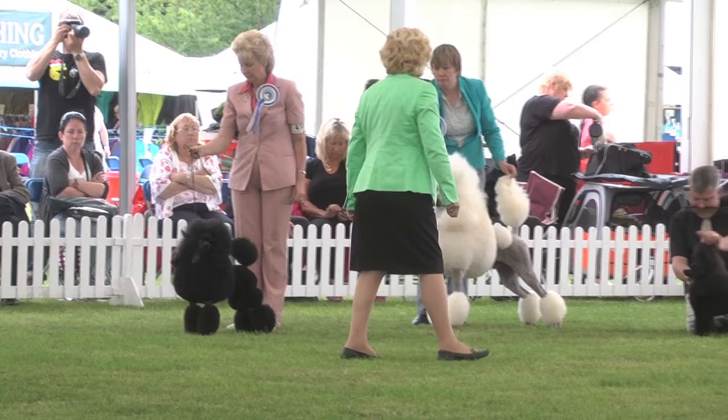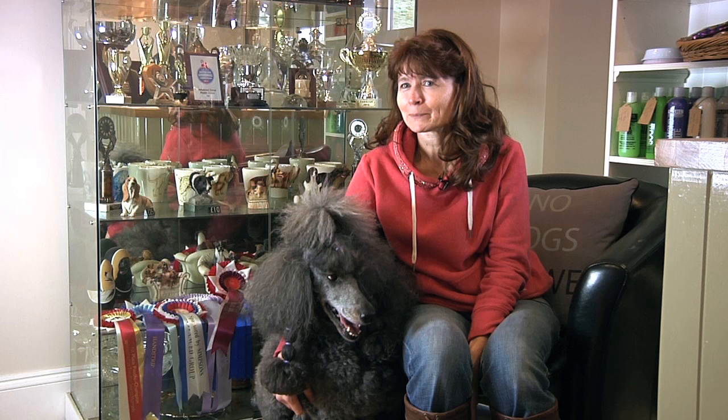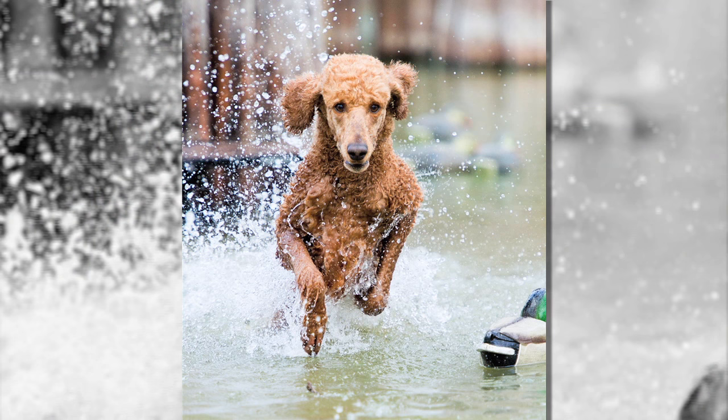In the UK, the standard and both the miniature and toy poodles are registered in the utility group, but actually they wouldn't be out of place in a gun dog group. They were originally thought of as being a German water dog, and they have been known to do gun dog work and been quite successful at it. Even now, I have had a couple of clients that have used them as gun dogs.